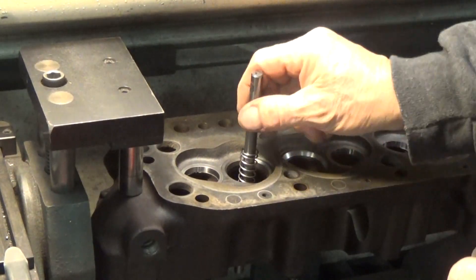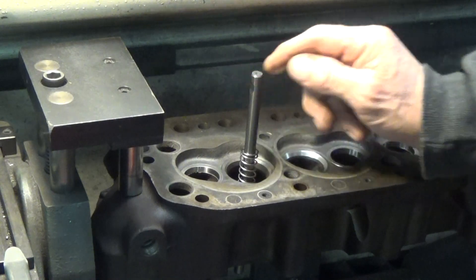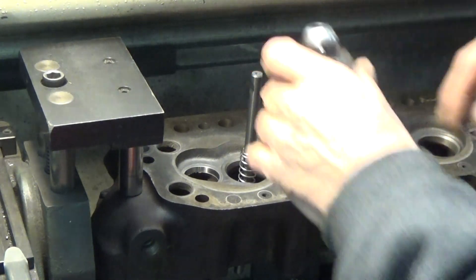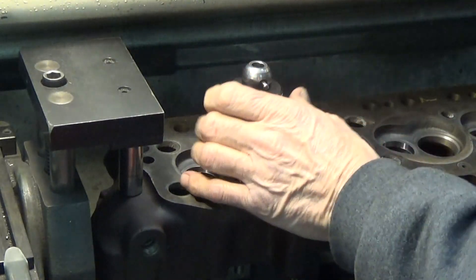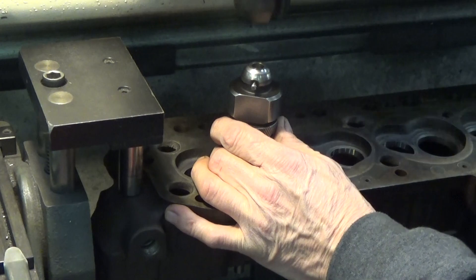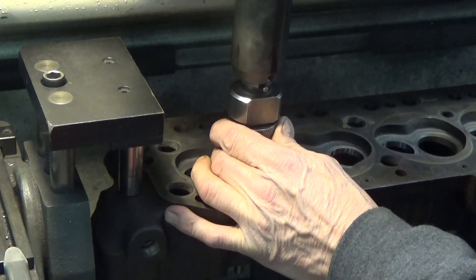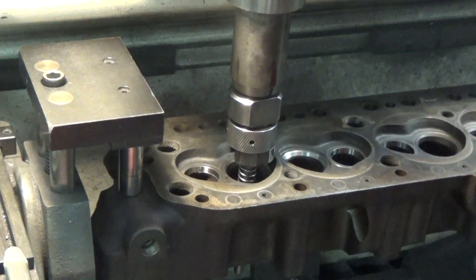This is a carbide pilot that's located in the valve guide. Carbide is best because it won't flex, so if there's any undue pressure on the tool, it just holds steady. I've already cut one seat, so I've set the depth on the first one to zero.